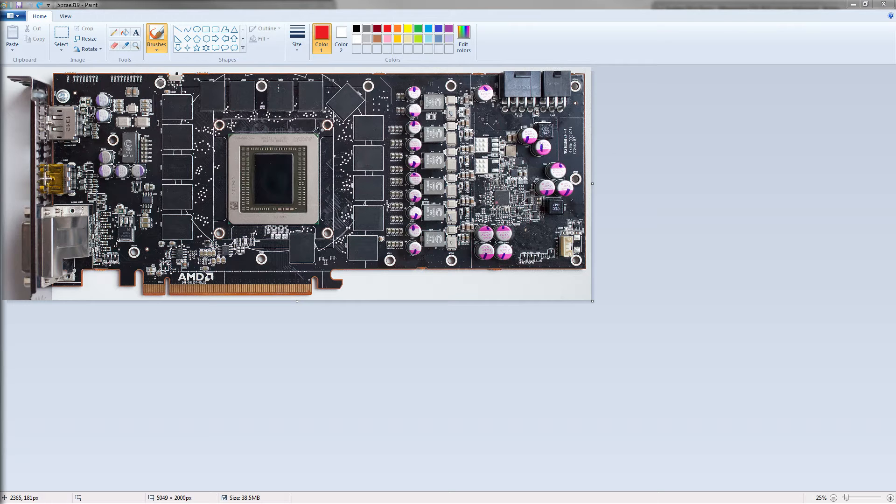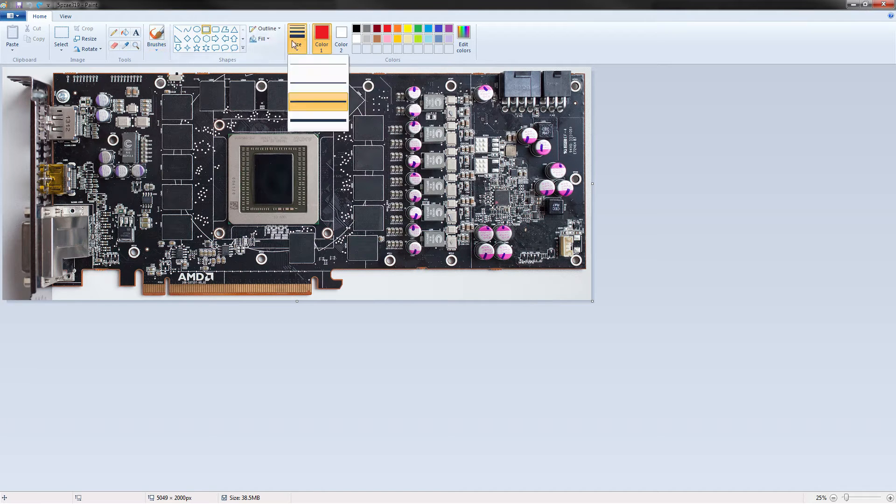So I know this PCB really well. Let's get to this. On the 290X reference PCB, you've got three voltage regulation sections. You've got your memory over here, you've got VCCSA — or VPLL or VAUX or whatever you want to call it — the extra voltage available in Afterburner. That's there. And then you've got core voltage here.